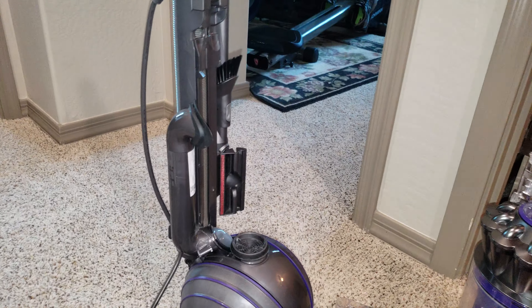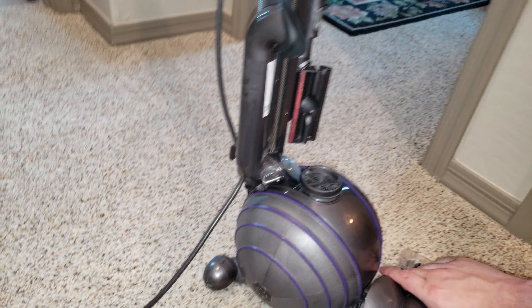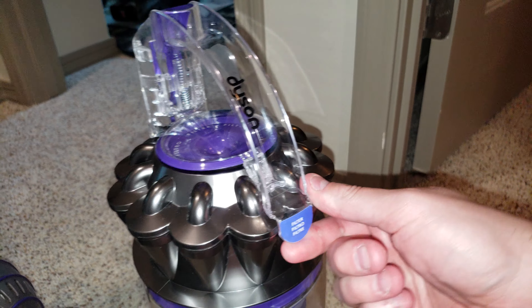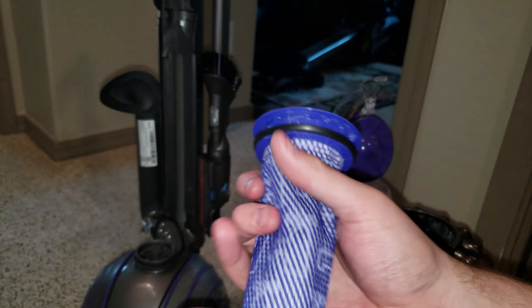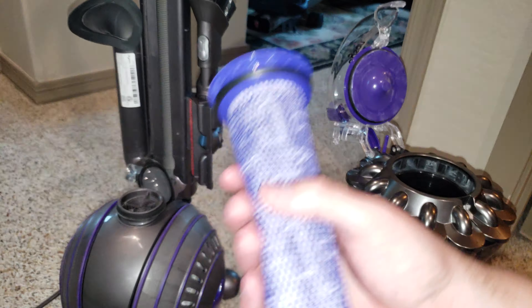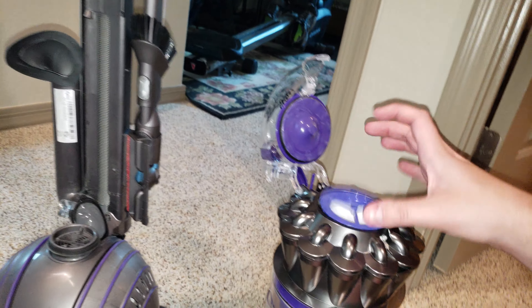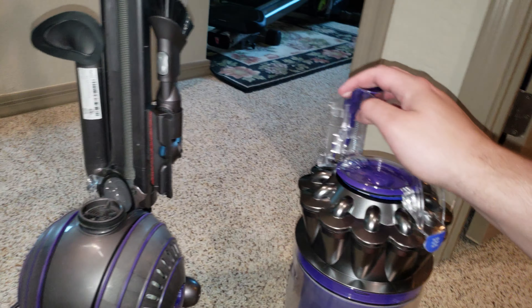Now for the filters. Most people don't know there are two filters on this machine. Press here and you find filter number one. Wash this under cold water, squeeze it, add a little bit of dish soap if needed. If it's really dirty, let it air dry for 24 hours or put it in front of a fan, which will help it dry even faster. Squeeze it out in a rag to get most of the water out.